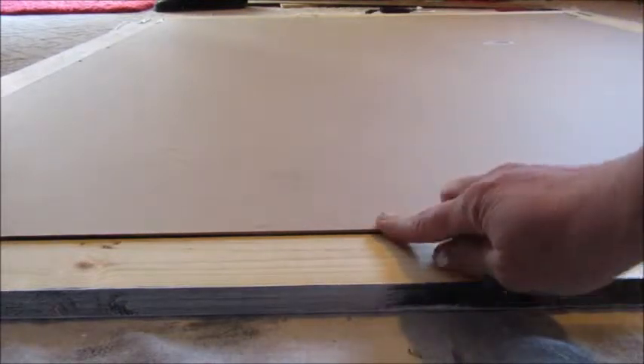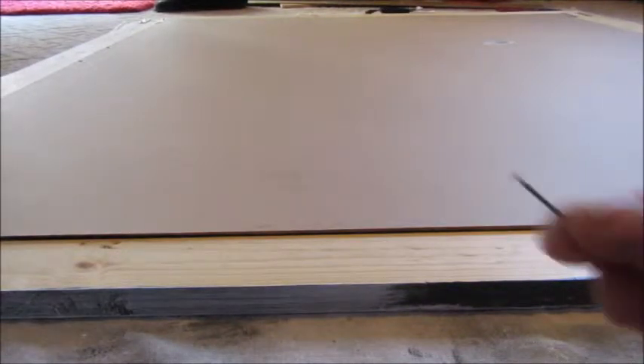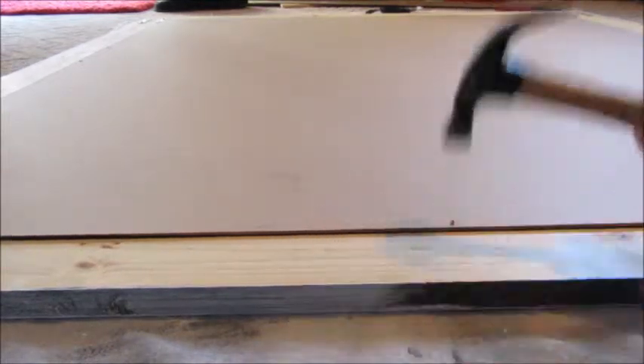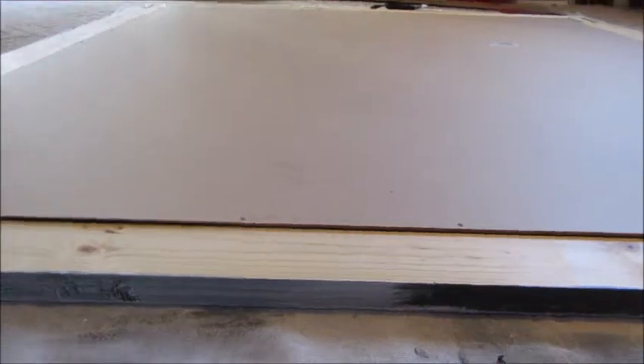Now that we have both the frame completed and the chalkboard painted, I flipped both upside down, laid the chalkboard onto the frame, and now I'm going to attach them using these small three-quarter inch nails. I'll simply hammer them in all the way around, every two to three inches or so, and then we are done. It's ready to hang on the wall.